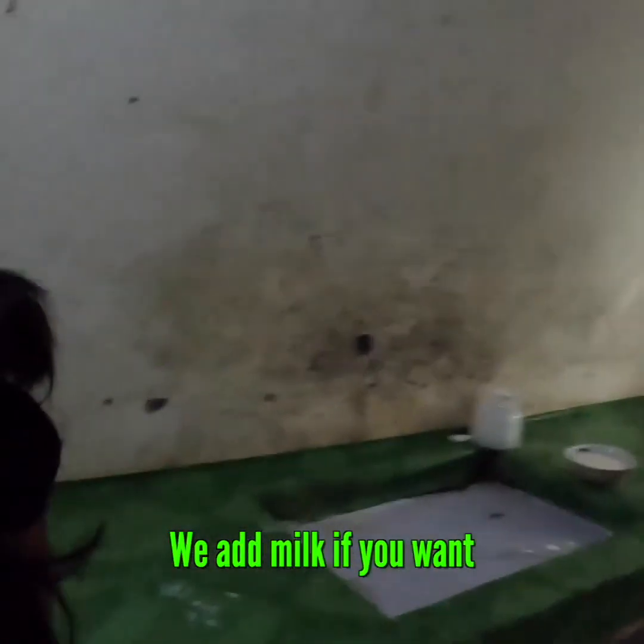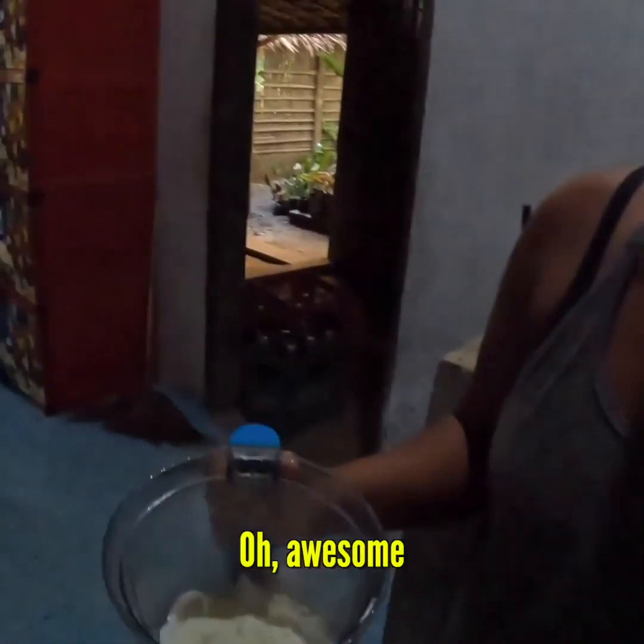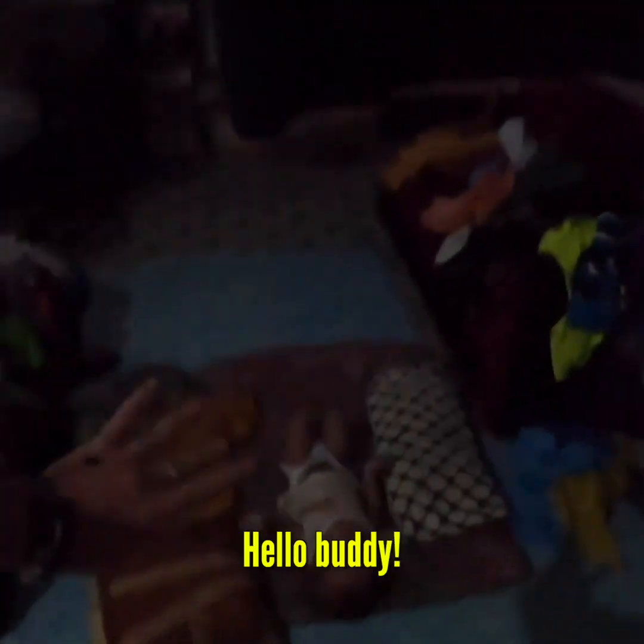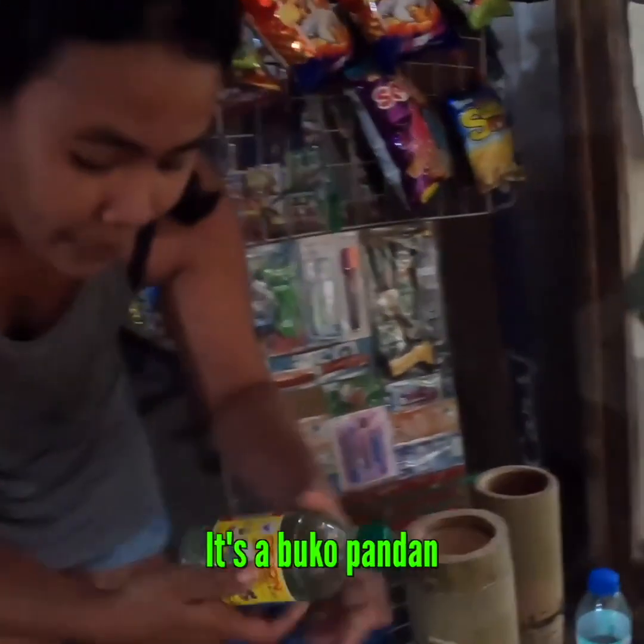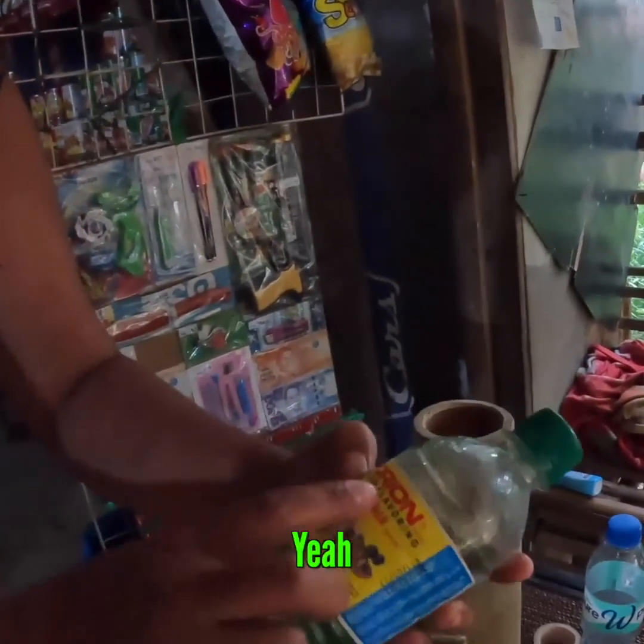We add milk if you want — okay, milk. Oh awesome. Oh crema — okay perfect. Hello, hello buddy. And this is syrup — it's a buco pandan flavor. There we go.